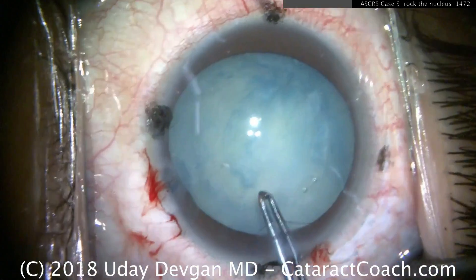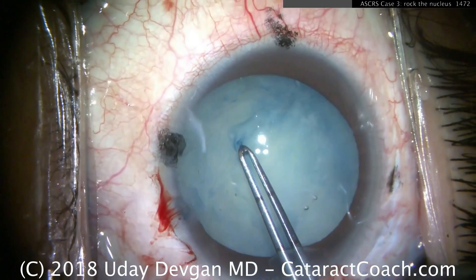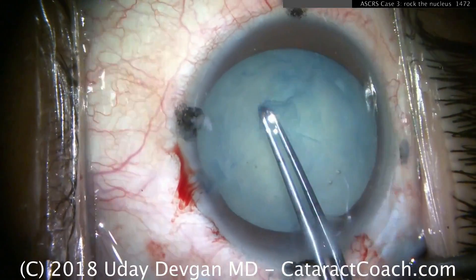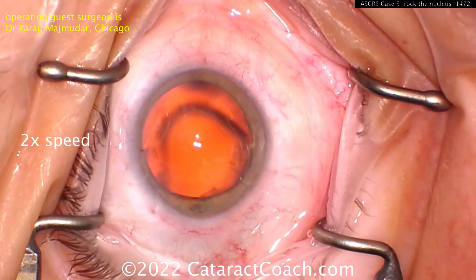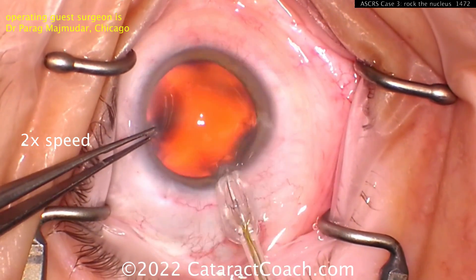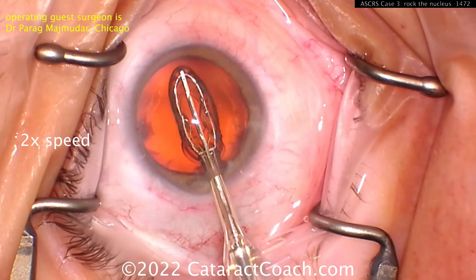Now with forceps, watch carefully — there are a couple of attachment points still. Grab that anterior lens capsule — look, one, two. So it's still attached at some points. Now, arguably, a better option may be doing a device like this, the Zepto device.